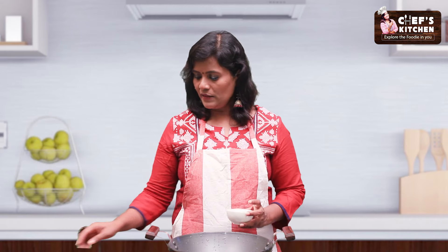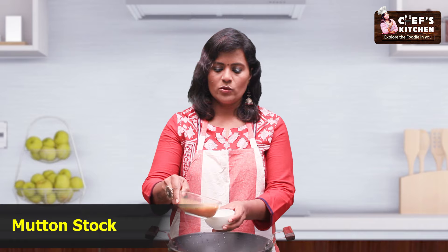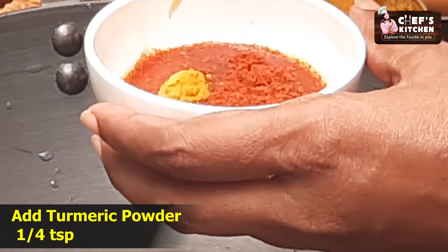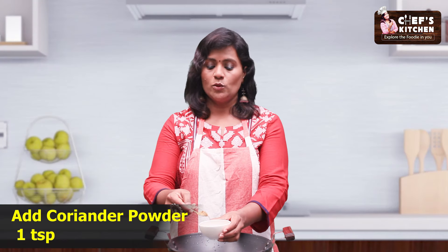We have to put a plate on the plate. We have to put the mutton stock in the bowl. We have to put a spoon in the bowl — 1 teaspoon of salt. Mix it in the bowl.